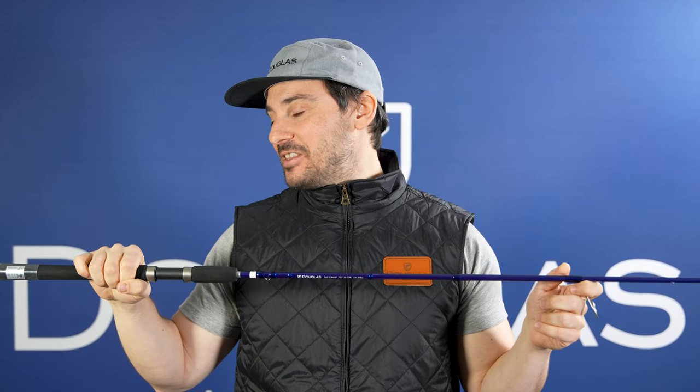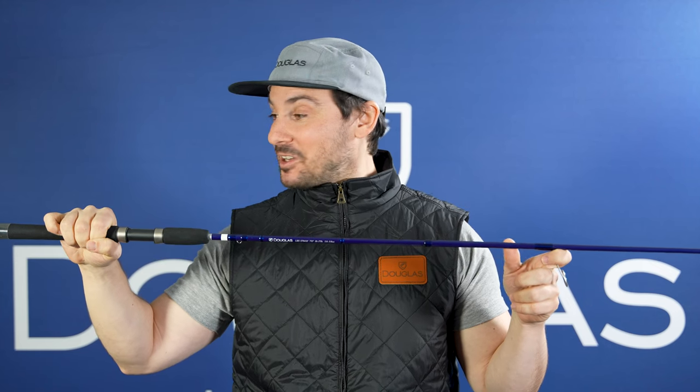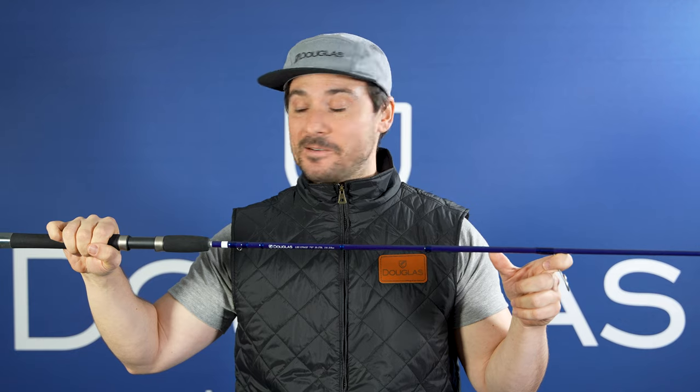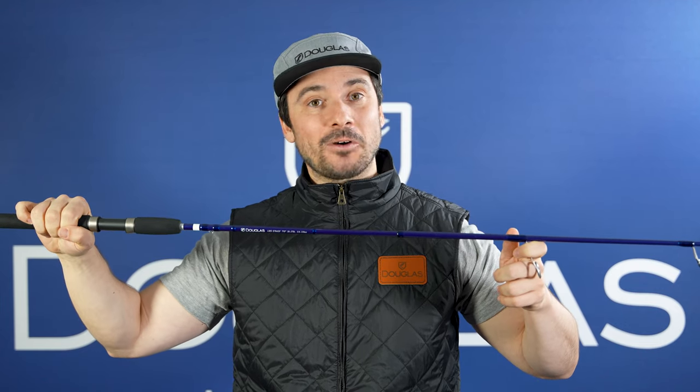This is the LRS S7043F. This is a 7', medium-power, 3-piece, fast-action travel rod. This is incredibly versatile — it breaks down into three pieces so you can take it anywhere. This is one you should always keep in your car because it can throw almost every single application you can think of from a conventional standpoint. It's great for throwing stick baits, small crankbaits. If it's in your tackle box and you want to throw it, this thing can probably handle it.